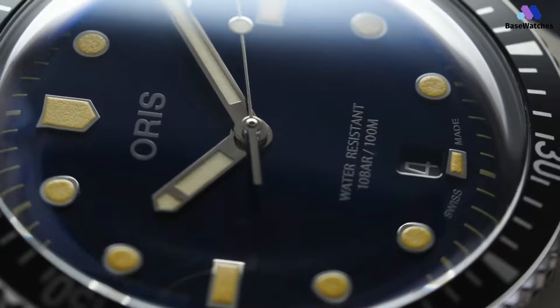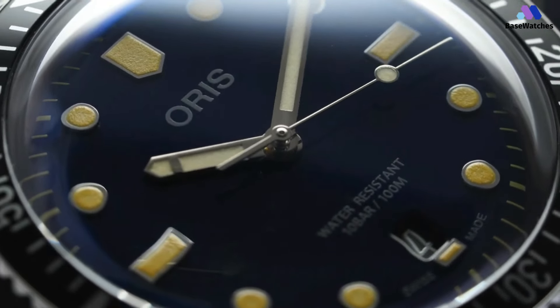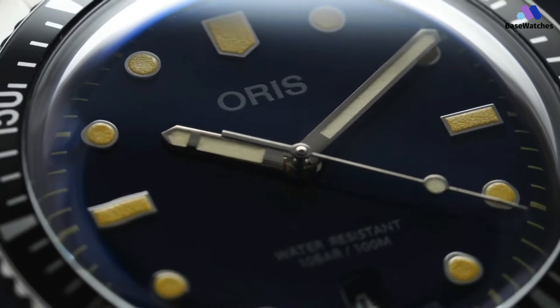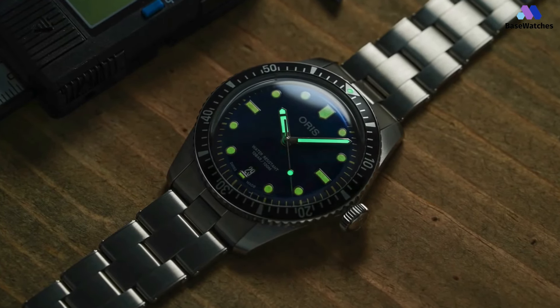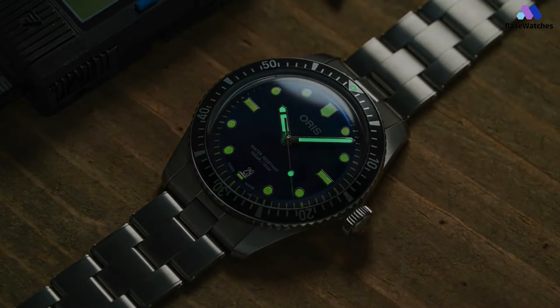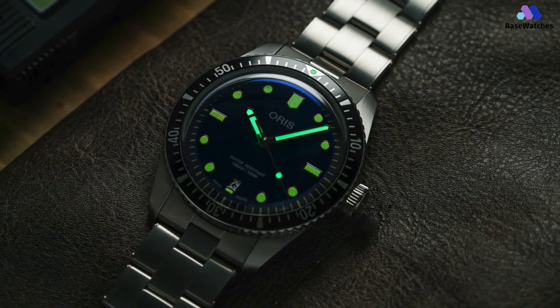One of the standout features of the Divers 65 is its case design. Although it may seem simple at first glance, Oris did an excellent job with the proportions, resulting in a watch that is comfortable to wear in the real world. Unlike many bulky dive watches, the Divers 65 has a low-profile design that conforms nicely to the natural curvature of most wrists. Additionally, the mid-case is remarkably thin, making it sit very flat on the wrist.